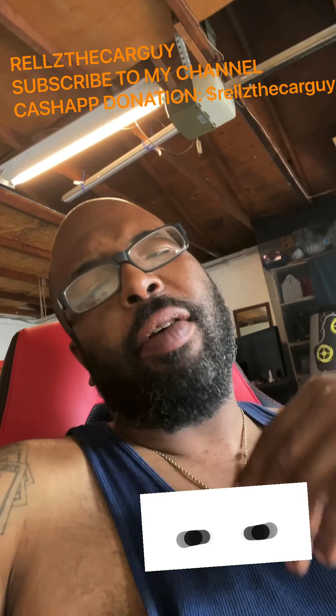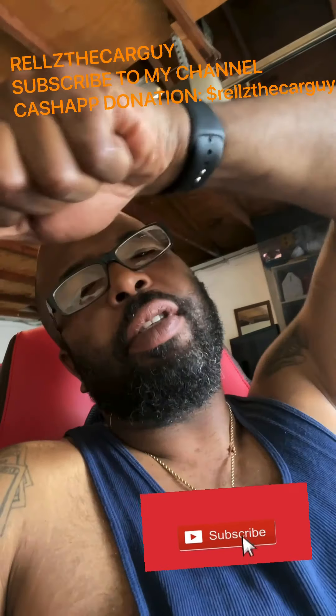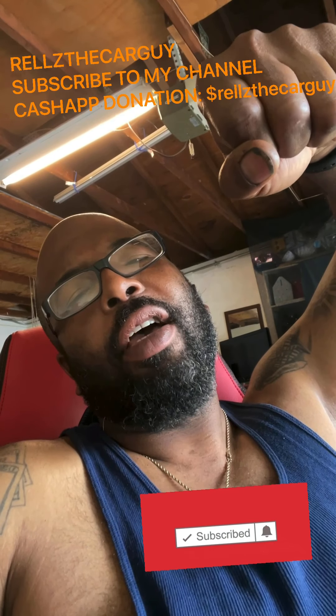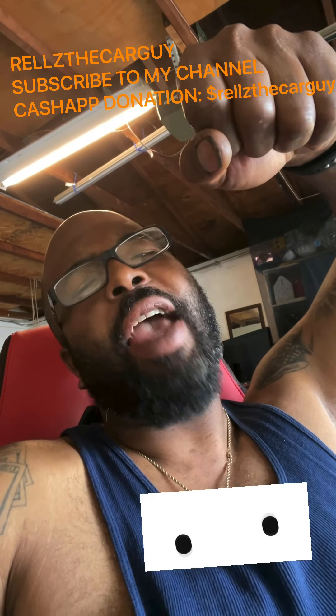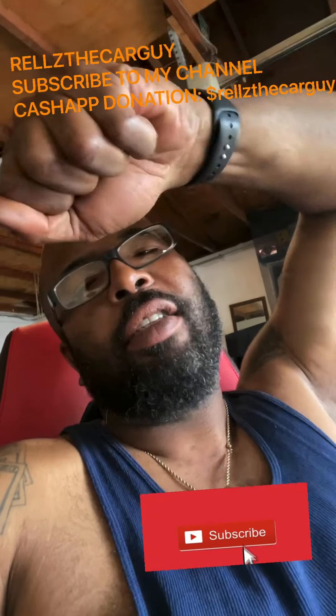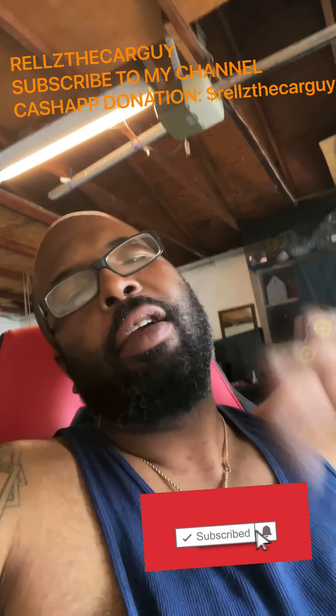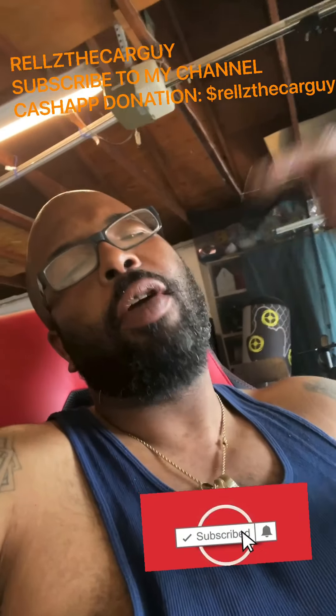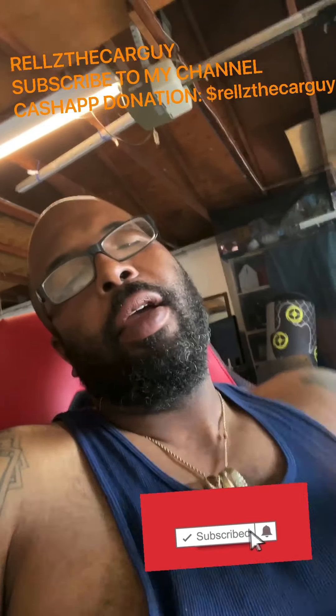The only hard part for me was popping that axle out of the socket — I had to slide up under the car and put something behind the CV axle to pop it out. But once you get that out of there, you're golden from there. Thanks for watching Rails the Car Guy — subscribe to my channel!